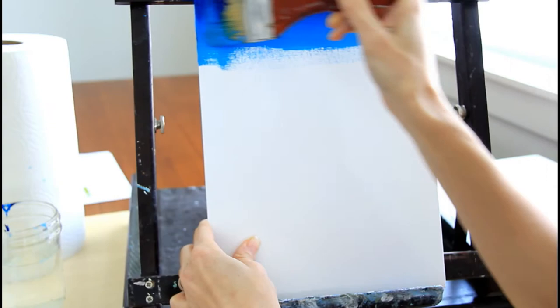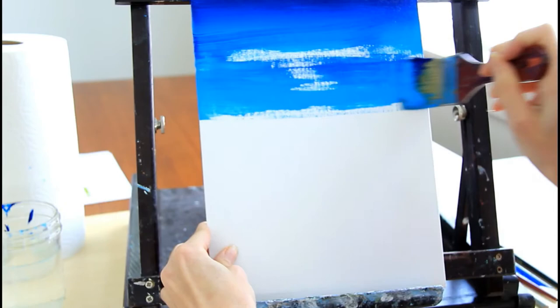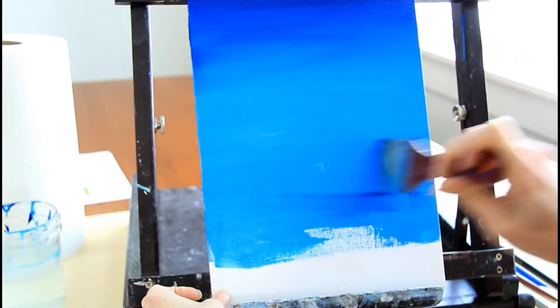Bring the lighter paint down toward the bottom. If some of the darker color mixes down here, that's okay. Keep going side to side all the way down your canvas. Once your canvas is filled all the way to the bottom, you're done with this step.